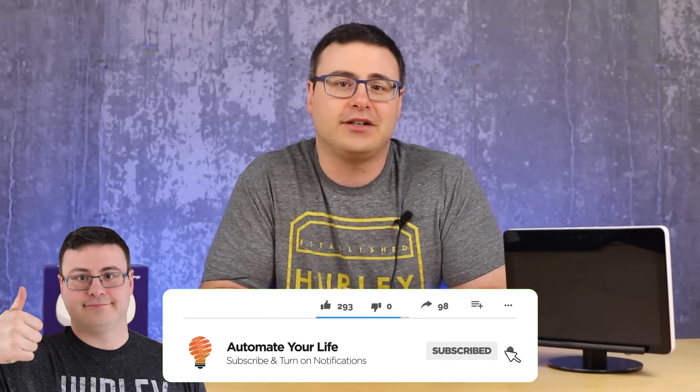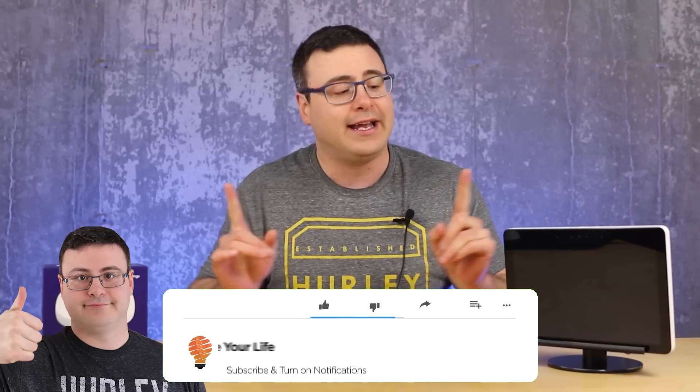Hello Automators, thanks for tuning in again. I'm Brian from Automate Your Life and today I'm going to take the frustration out of automation by helping you integrate these two products even closer together and give you more power in your smart home. This will save you a ton of time — once you've done this once you can do it about a hundred times and you're going to be able to do amazing things.